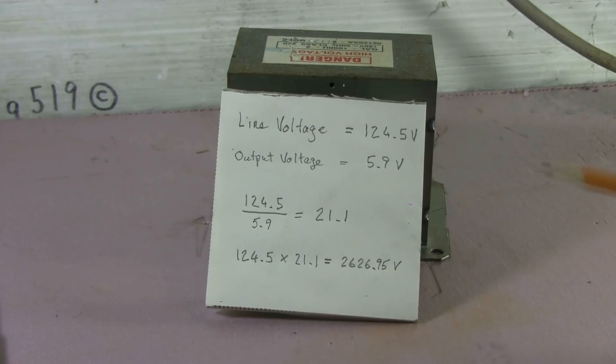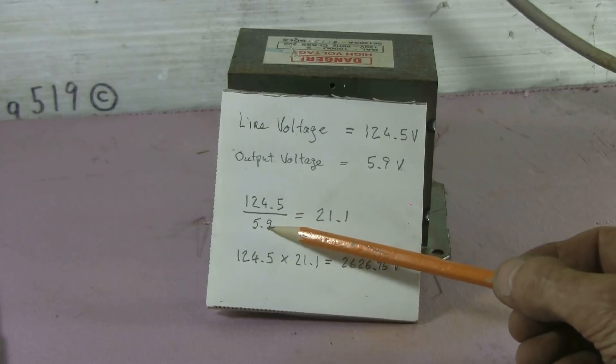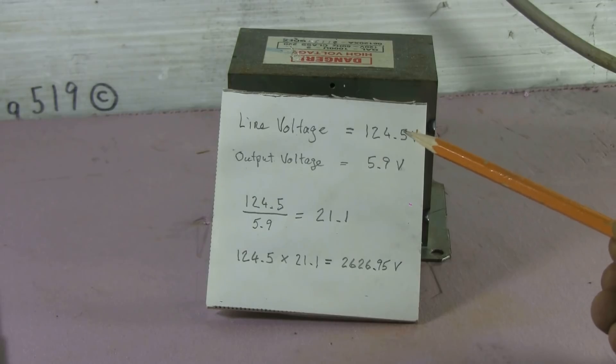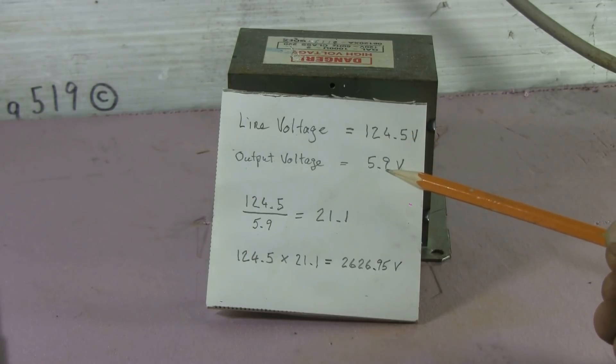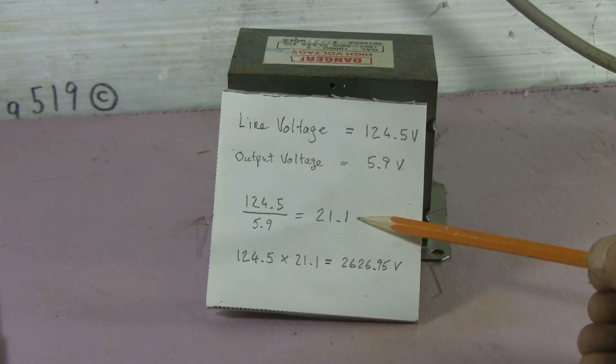Here's our result. We put 124.5 volts line voltage into the high voltage secondary, and recorded 5.9 volts coming out of what's normally the primary winding. Dividing the line voltage by the output voltage — 124.5 divided by 5.9 — gives us a ratio of 21.1. That means the transformer has a ratio such that when line voltage is put into the primary, it'll be multiplied by 21.1, giving us the secondary output voltage.